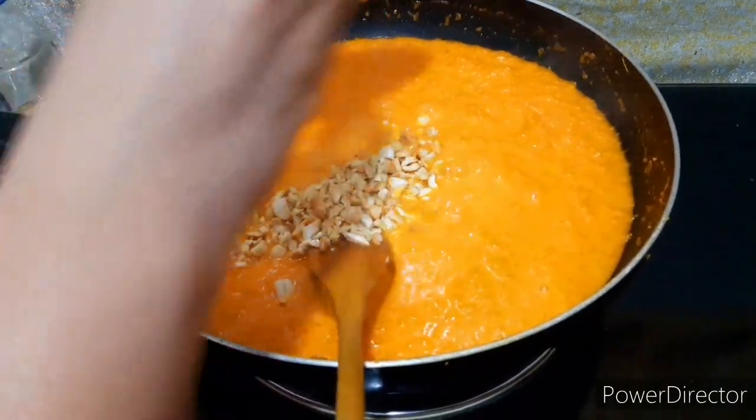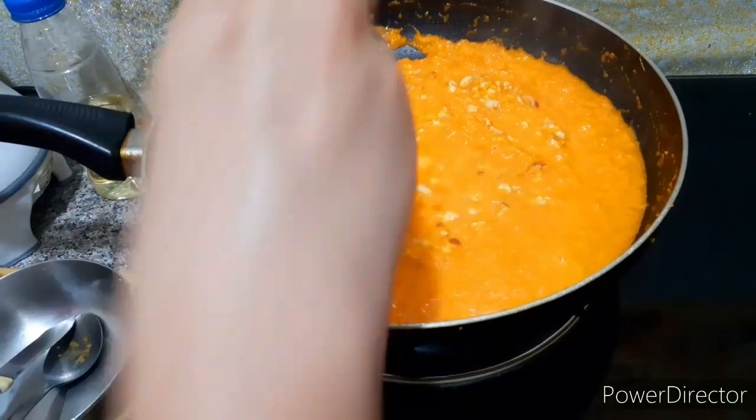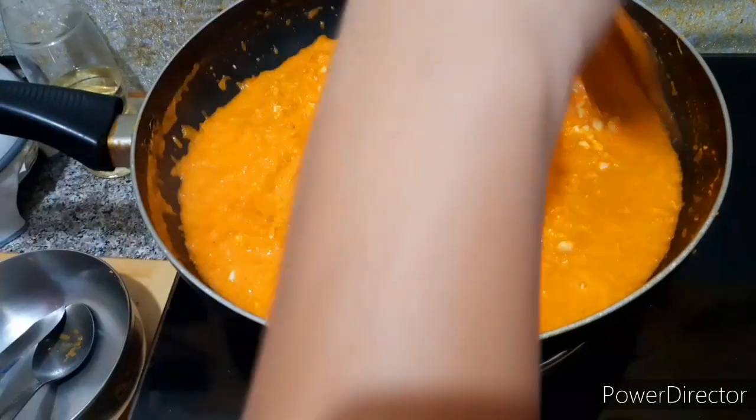Add the sugar with brown sugar. You need to cook for a little bit of time. You need to cook for 30 minutes, then 10 minutes.